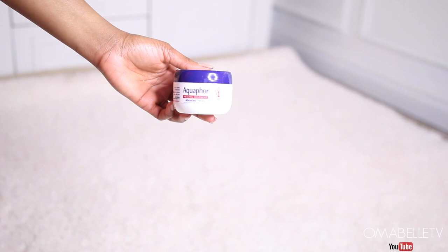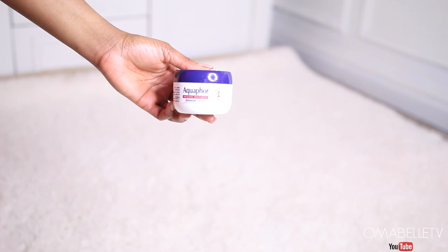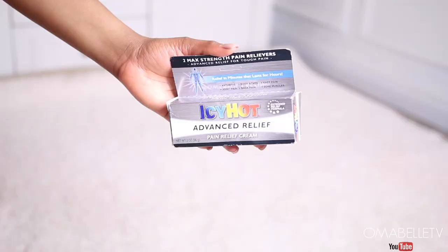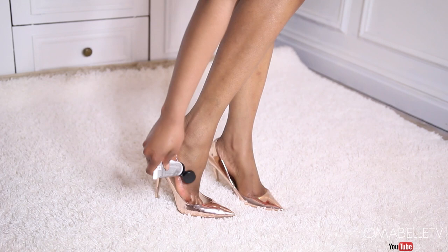You can also loosen a tight or undersized shoe by using Vaseline or anything with a gel consistency — this helps your feet slide into the shoe without discomfort. Another product I love is Icy Hot, which goes on feeling very icy and helps calm the nerves. It's a must-have for me anytime I know I'll be on my heels for a couple of hours, as it helps soothe and relax the nerves and feet.